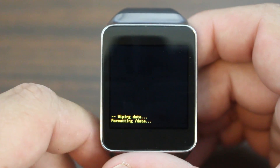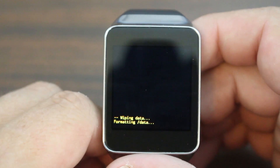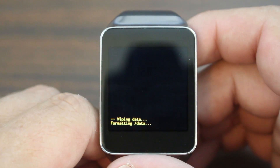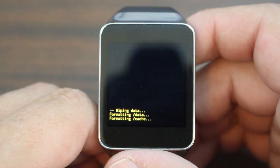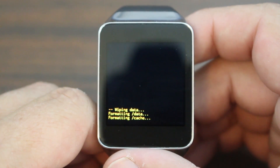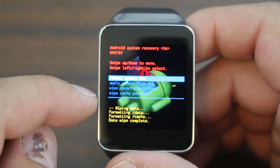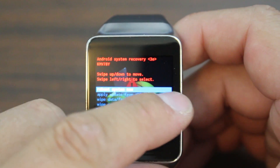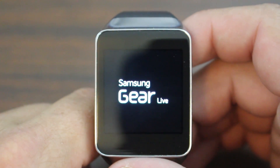And you will have a factory reset Samsung Gear Live watch. It is that simple. I'm just going to go ahead and watch this thing through. So it took about a minute to format data, and now it's formatting cache, which should be quite a bit faster — probably a good 10 to 15 seconds. So when this thing is done, you are on the reboot system now. You can just go ahead and swipe across and your device will reboot. First boot up is going to take a little longer than a normal boot up of your watch.